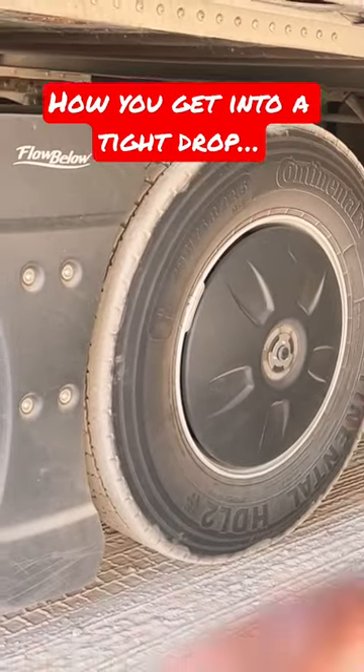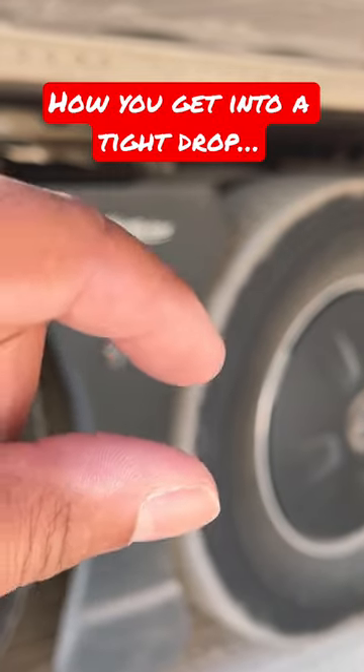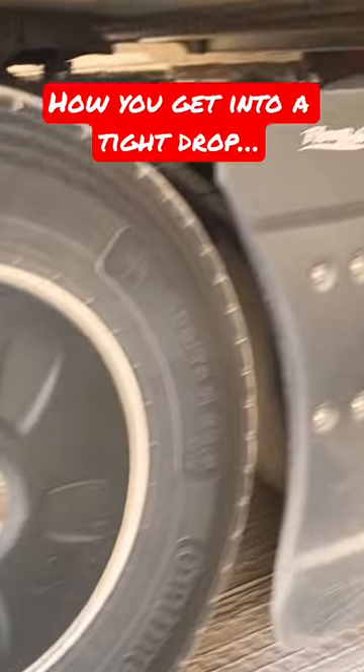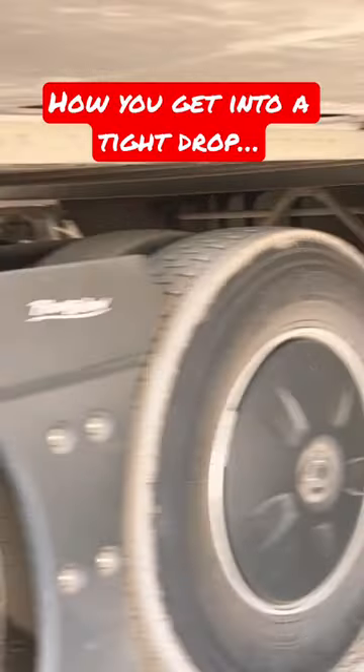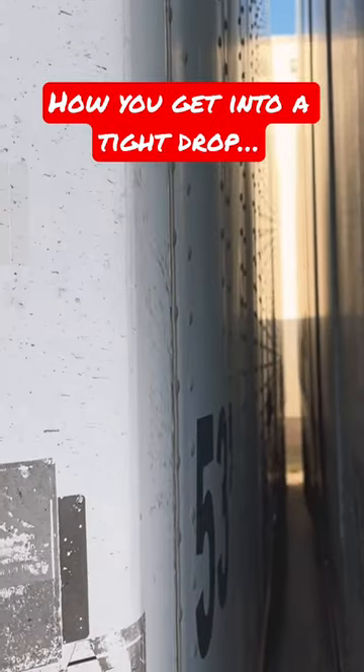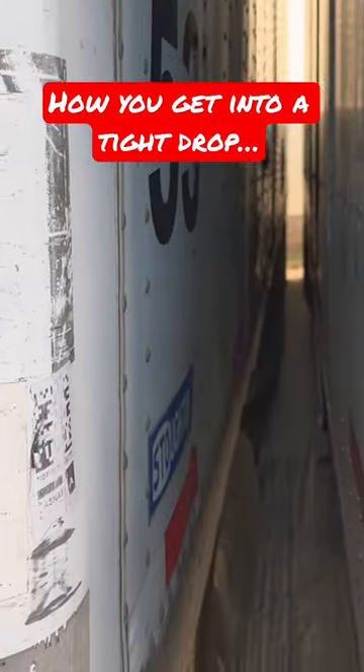See the trick is to put your landing gear down. You need about that much space between the ground and the landing gear feet. And then just push it back — it might slide a little, it might rub a little bit. That's how you get to tight places like this and you drop your trailer.